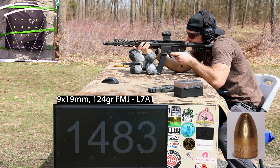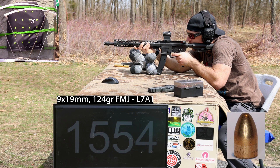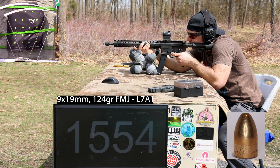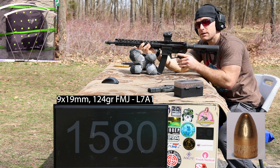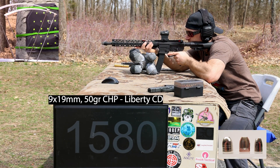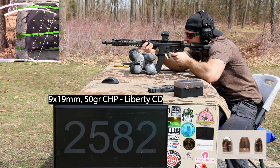1,483 fps — and then this shot will be right below that one. Velocity reads 2,582 fps on the Liberty Civil Defense. Nice solid velocity off that.